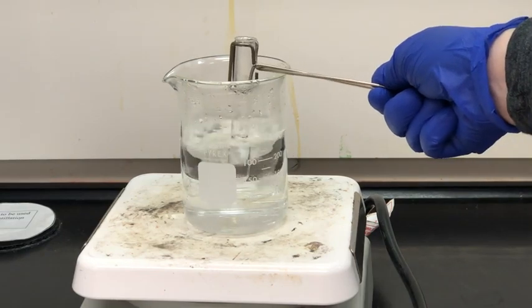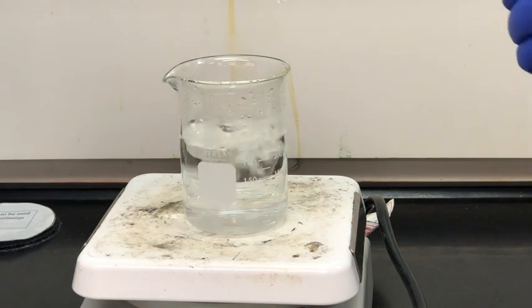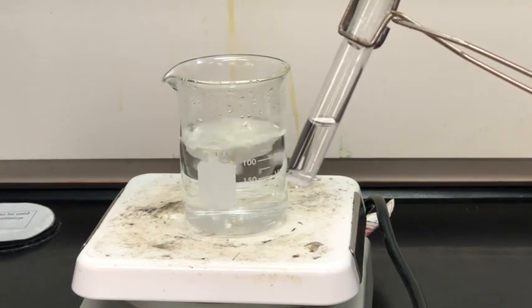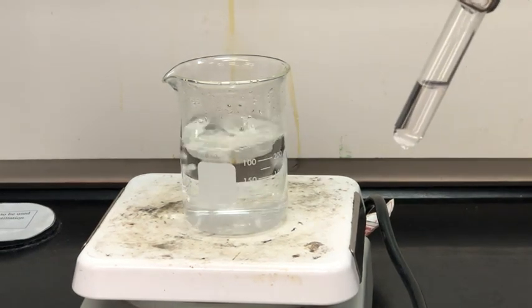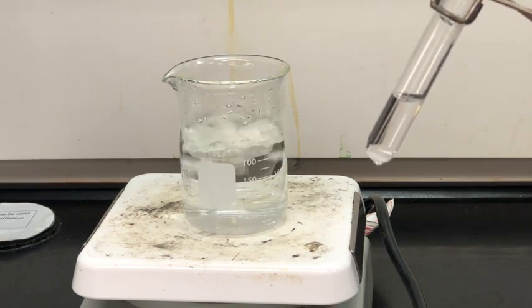After about five minutes we can see that the solid at the bottom of the test tube has mostly dissolved. There is a little bit at the bottom but that could be our sand, which is not soluble in water.